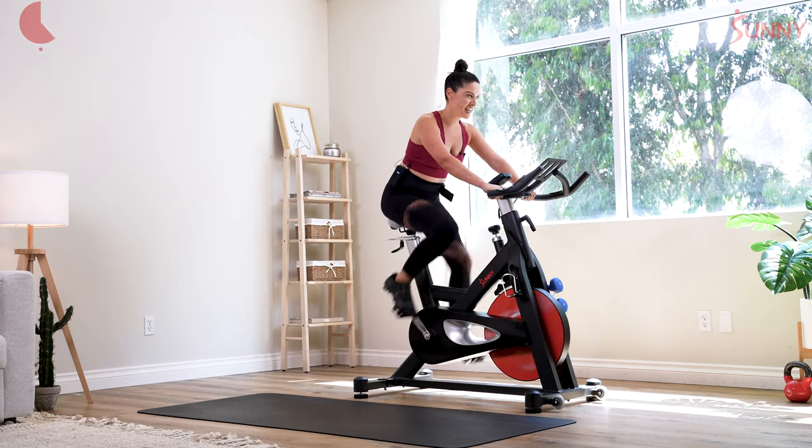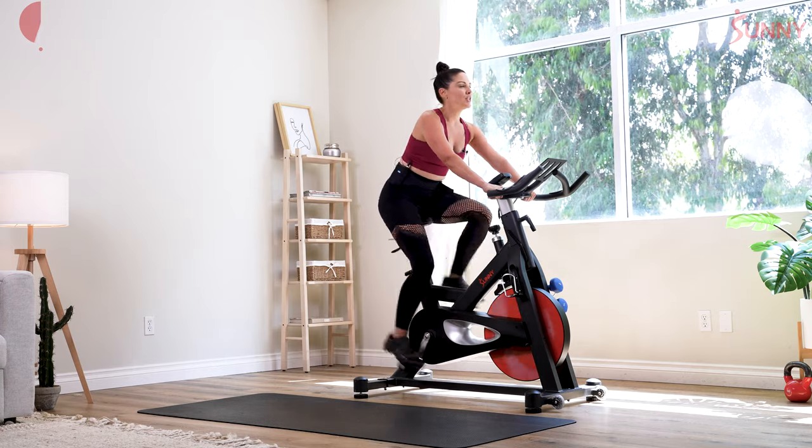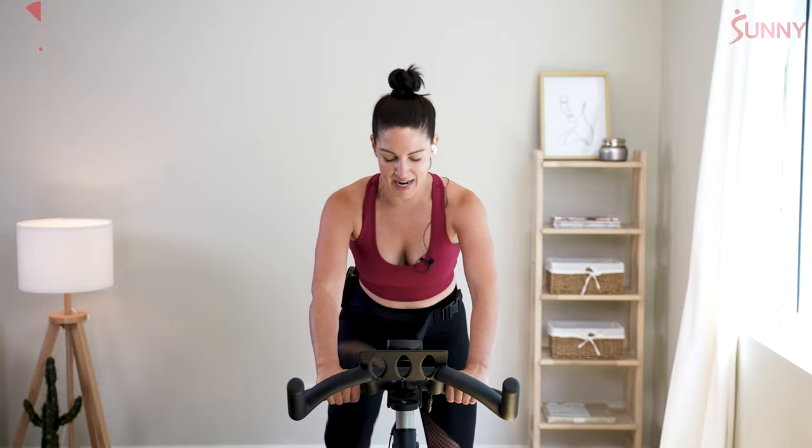8 counts down, 8 counts up — one minute. Lift up, focusing on that RPM. Take it down — if you need less, drop to 80; if you need more, push to 95. Lift it up strong, counting down. When you're in the saddle, don't hesitate to get back out.